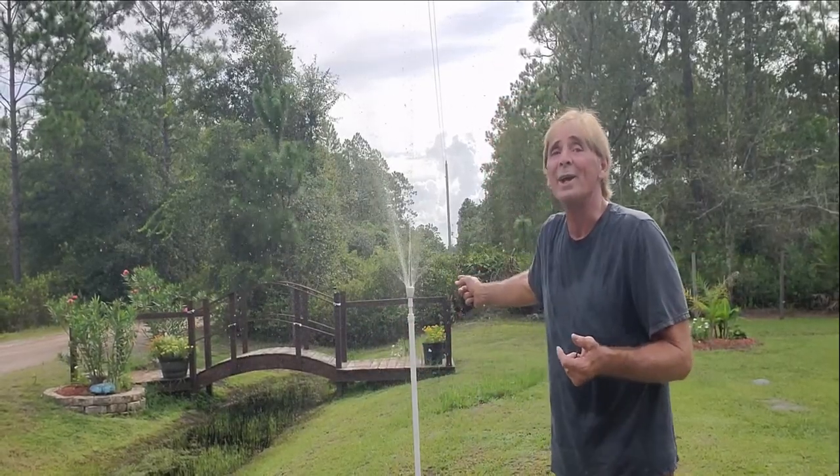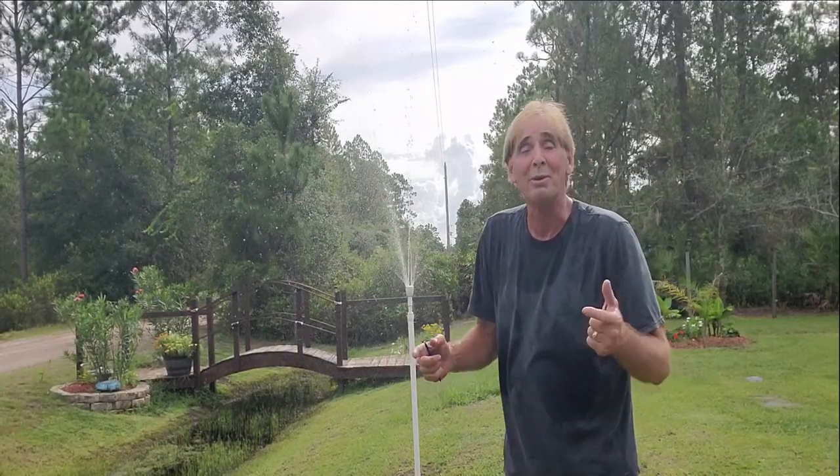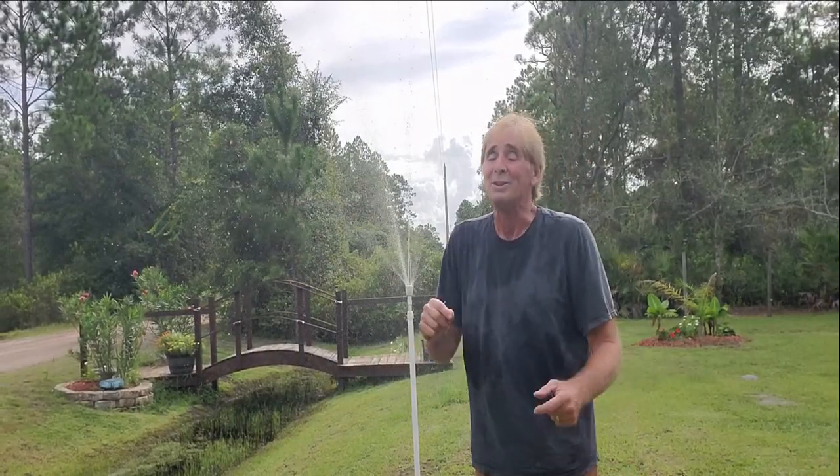This is just a shower head and it works pretty good. I was surprised — remember, it's just an experiment and it's working really well.